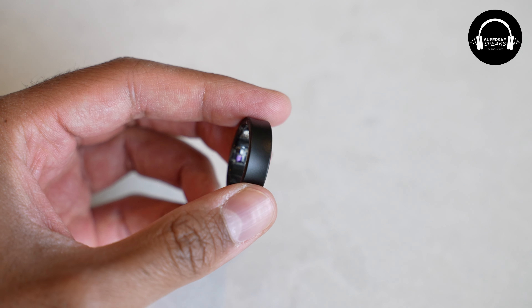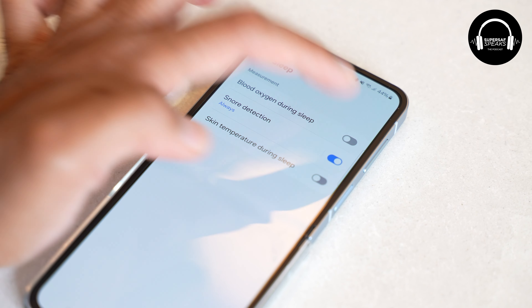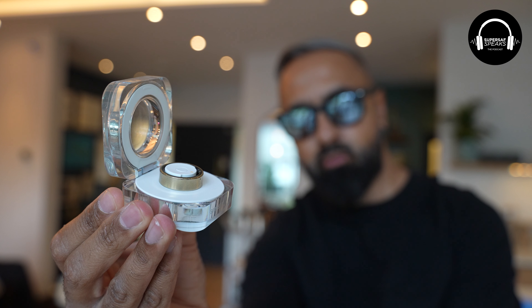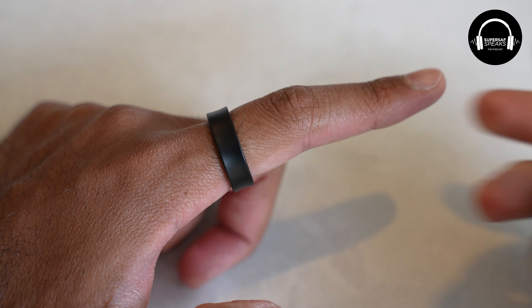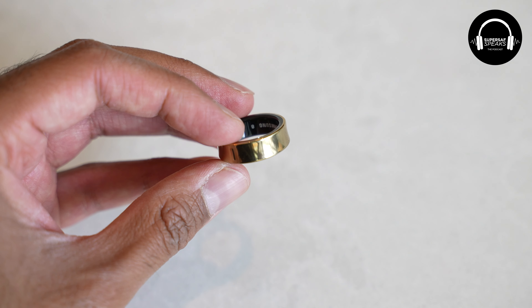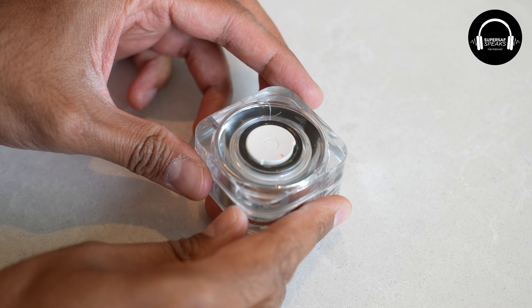I've had the Galaxy Ring for about a couple of weeks now. We were talking about sleeping and this is obviously supposed to be the ideal sleep tracker rather than having a watch. In terms of design quality, it feels like a normal ring — it doesn't feel like I'm wearing something different. It's titanium, so it's quite durable. I was at the gym today wearing it during my workout, no problems whatsoever. It's IP68 water and dust resistant, and also scratch resistant.